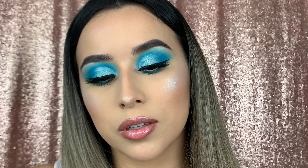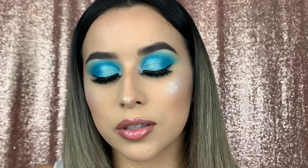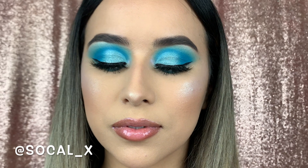That completes the look! I hope you all enjoyed it — let me know down in the comments if you were able to recreate this look. Don't forget to subscribe, like this video, and I'll see you later, bye!